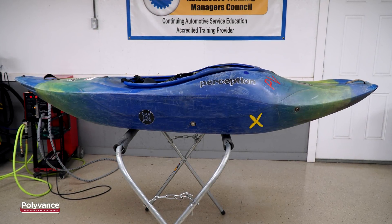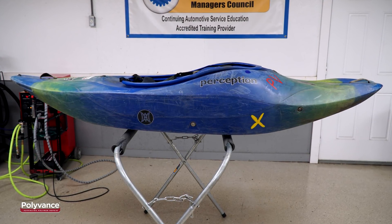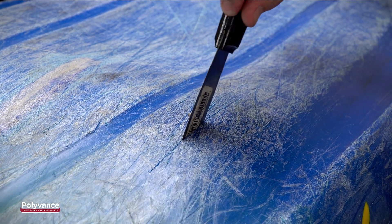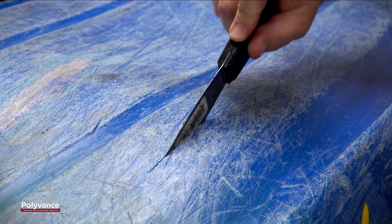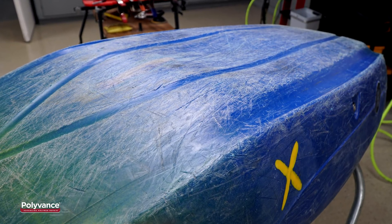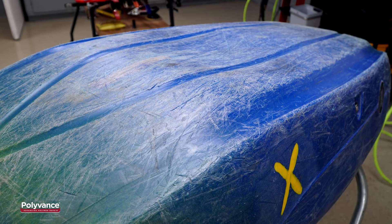An extreme impact with a sharp rock or other obstacle might make a crack in your kayak. For example, the bottom of this kayak has a crack that goes all the way through to the other side. This video will show you how to repair this type of crack using a nitrogen plastic welder.